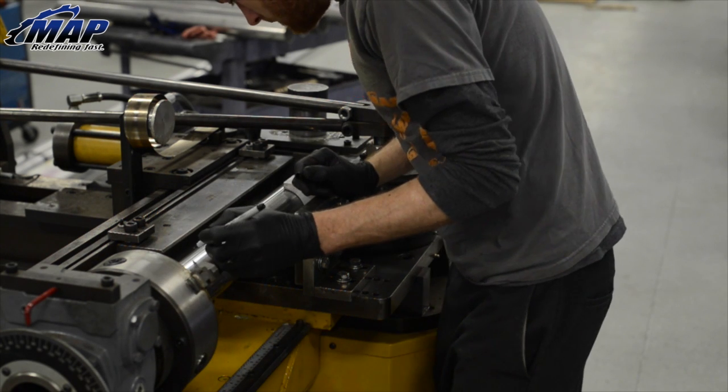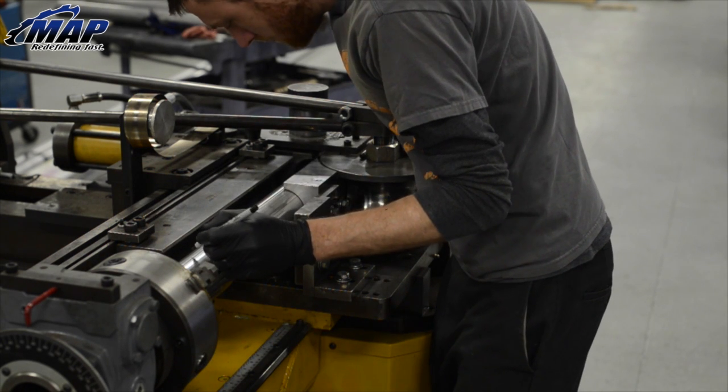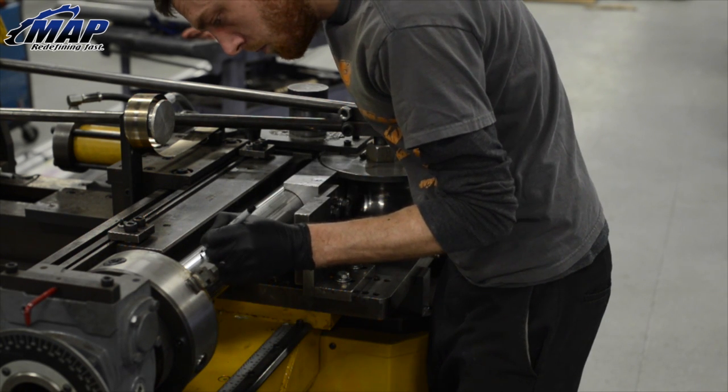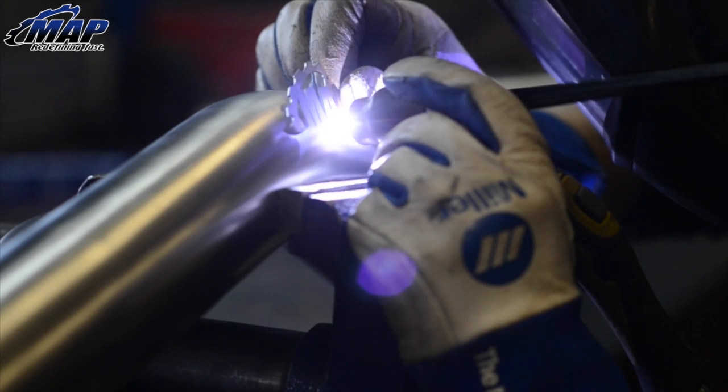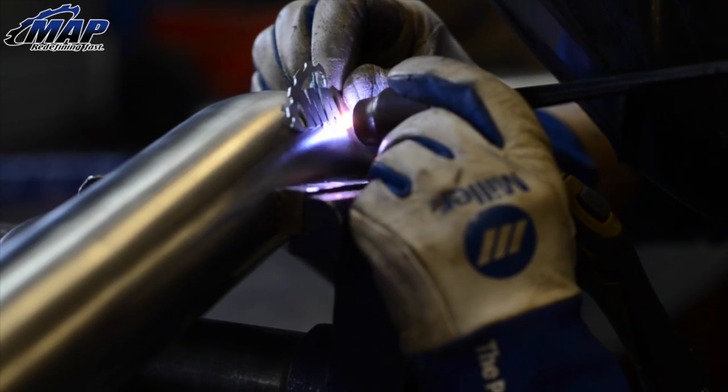Hey everybody, it's Eric from MAPerformance.com. In today's video we're going to talk a little bit about mandrel bent tubing. Mandrel bent tubing is very common in many different aftermarket car parts. From cold air intakes to exhausts, here at MAPerformance we use mandrel bends to get the absolute best performance from our fabricated products.